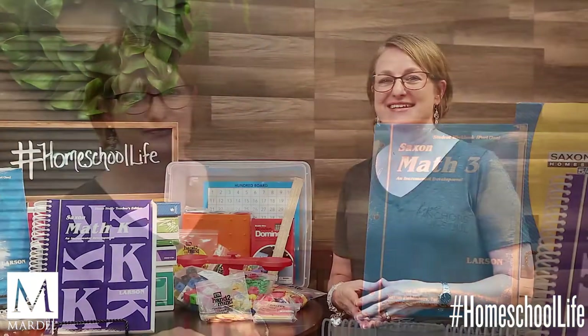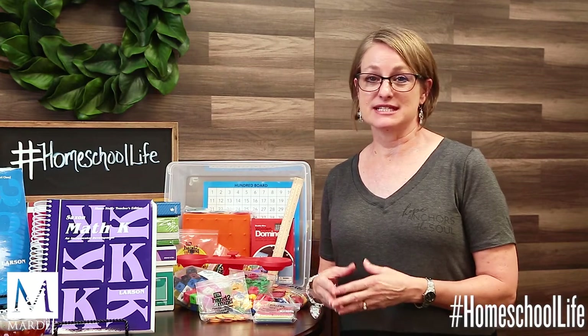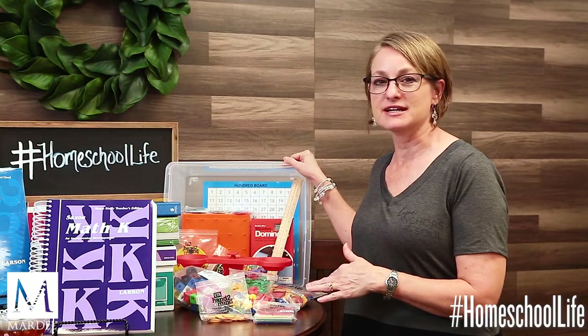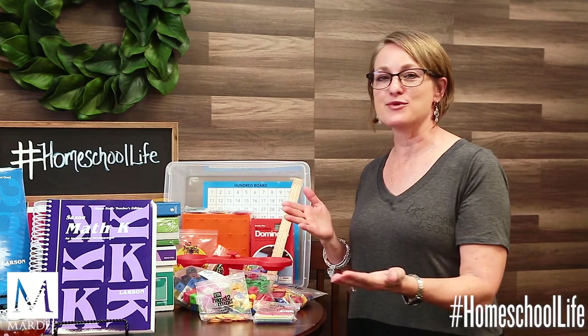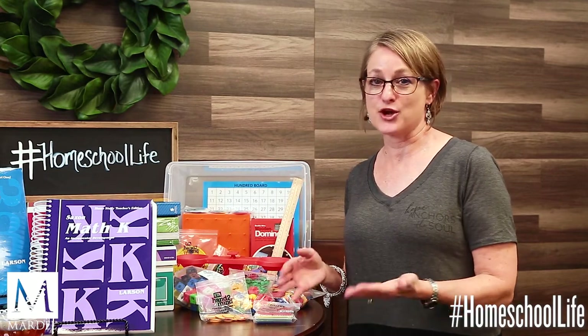Let me show you the manipulatives Saxon has put together in this storage tub that comes with a lid, so you can keep everything nicely put away when not in use and pull it out when your children need it. Again, this is used for grades K through 3 only.